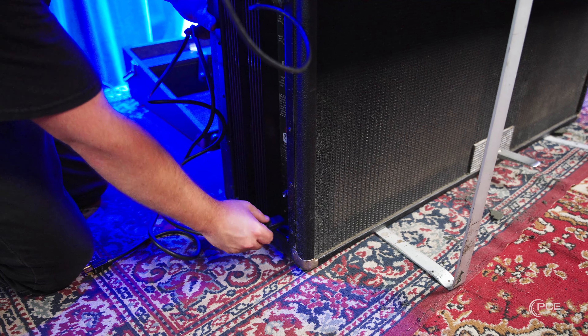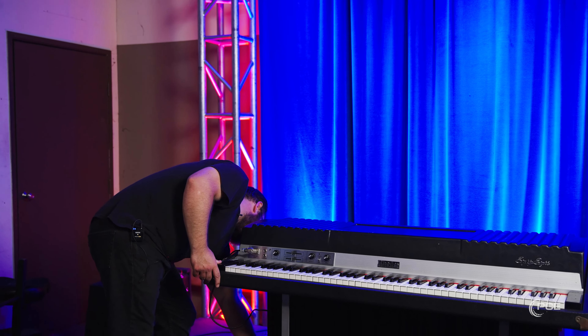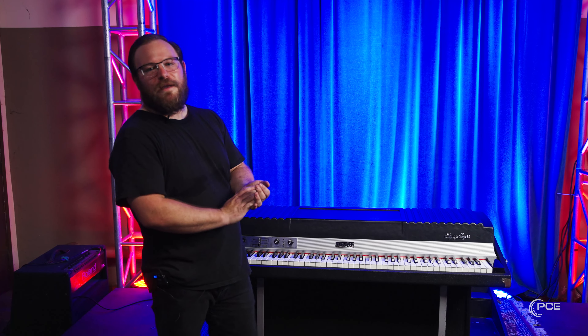Down here you're going to plug your standard IEC cable in. There is a power switch here. Now that we have it all set up, let's go ahead and take a look at how this thing sounds.